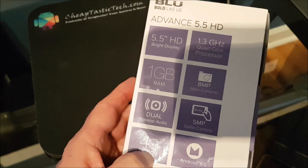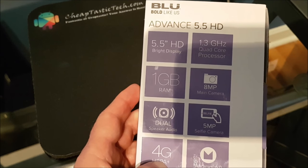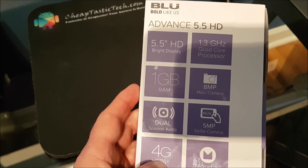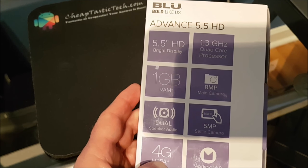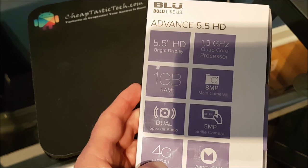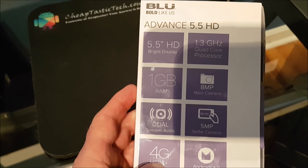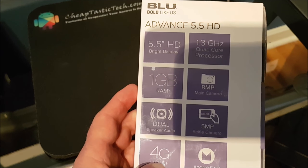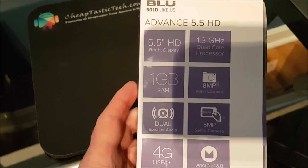I'll just turn the box over. It says we have a 5.5 HD bright display, a 1.3 GHz quad-core processor, a gigabyte of RAM — so that's good to be able to run things like Pokemon Go — an 8 megapixel main camera, and dual speaker audio, which I guess is something like stereo sound.